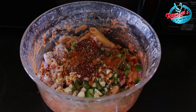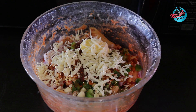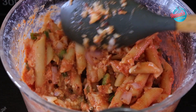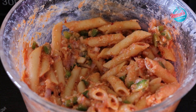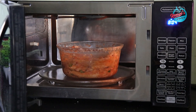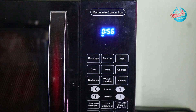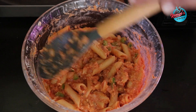1 tbsp butter, 1 cheese cube. Mix it for 5 minutes. You can check the cheese — you can skip the cheese. Now we have a pink sauce pasta. It is ready as a 1 pot recipe.